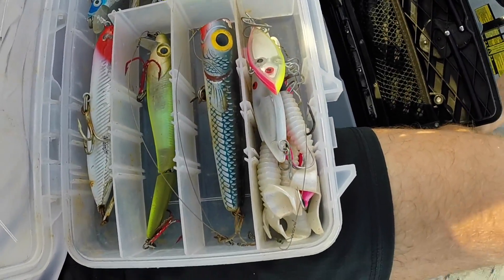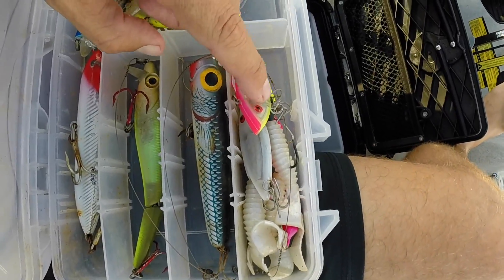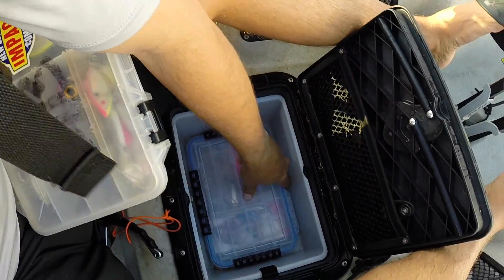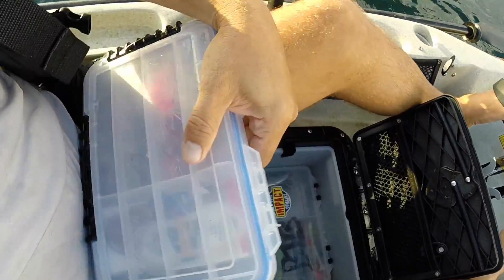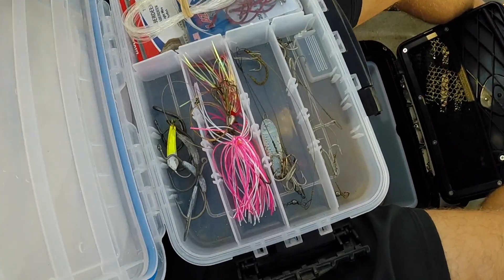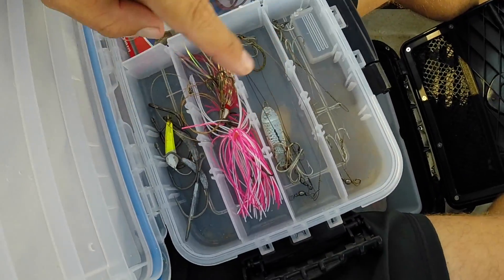I've got the $20 holly in there. And then I keep a bunch of small stuff for throwing for bait basically. So that's my lures for the morning. I'm very particular about what goes in that because I only get two boxes. And then in here, this is my terminal tackle for trolling. I've got some pre-made leaders for kings.